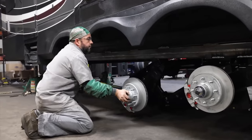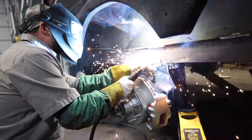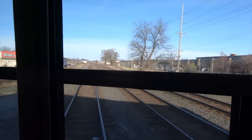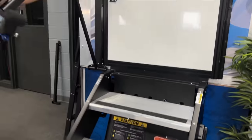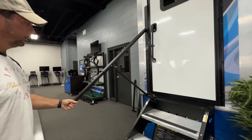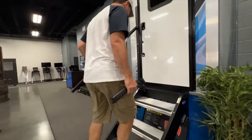People were asking about independent suspension - are we going to get the MORryde system on our unit? Absolutely. We said when we got it we'd never have another towable RV without the IS, and that is still true. We are getting the MORryde slide trays, and the new handrail option they have as well - we love everything we've gotten from MORryde.